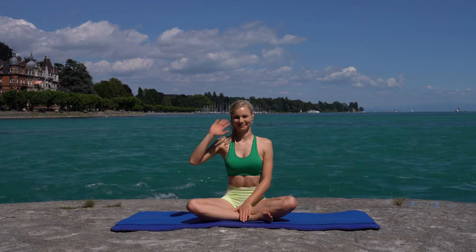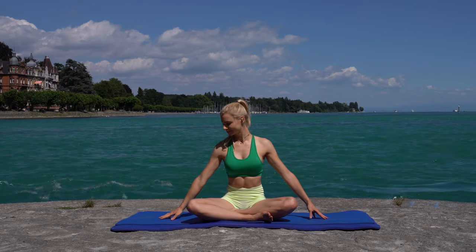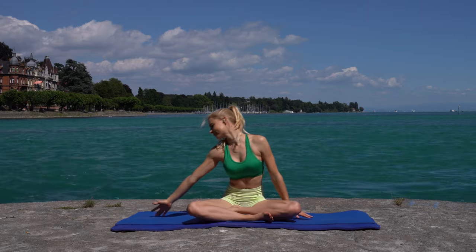Welcome to this 15-minute gentle yoga flow. We will start in a cross-legged seated position. Circle your hands above your head, bow down, and make a big circle in front of you.